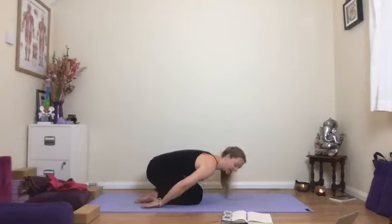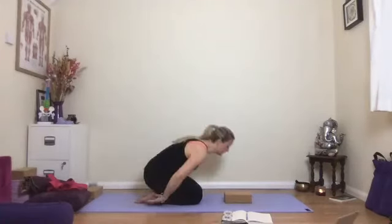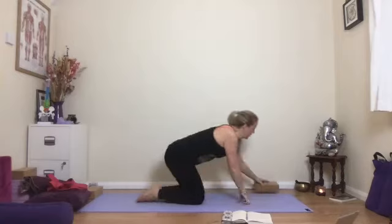Come down into a child's pose — feet together, big toes together, bottom back towards the heels, hands around by your ankles, head on the floor. If you need a bit of extra height, put your forehead on your brick — or book, but I'm just going to call it the brick tonight. Having a little bit of height and support for the head is a lovely thing; just make sure it's not too low making you feel claustrophobic.